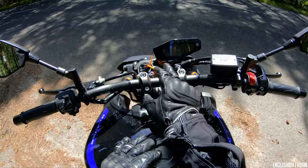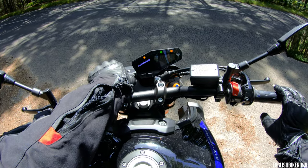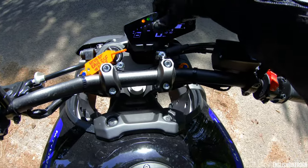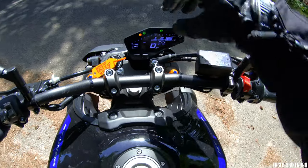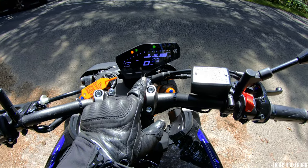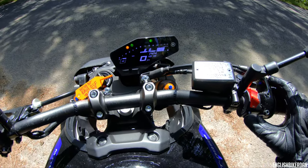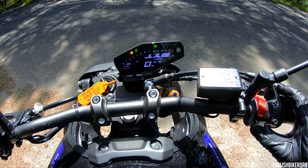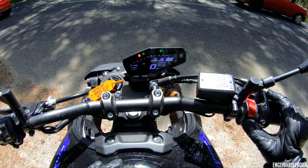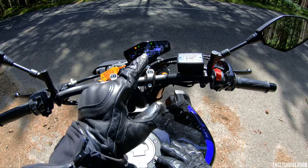It's got the offset dash, which is something the MT-09s do. You've got gear indicator, speed, traction control mode, and which engine mode you're in. There's a mode button — you've got Standard, then A, then B. A is the most aggressive, Standard is standard as you'd imagine, and B is softer. In the wet I would be riding this on B.